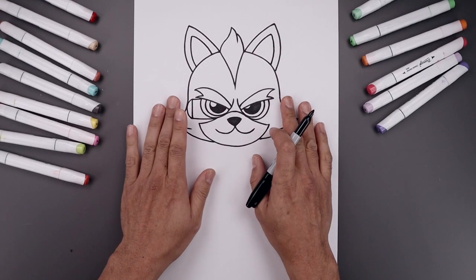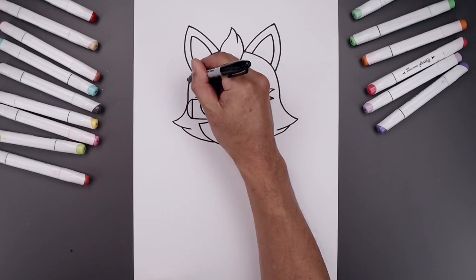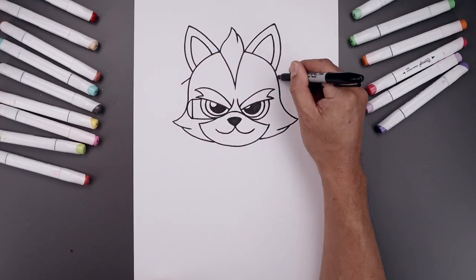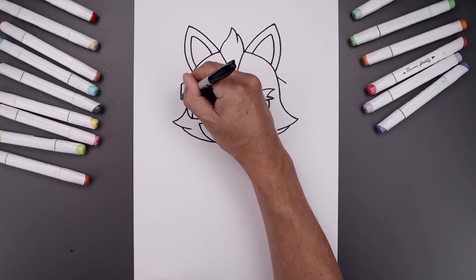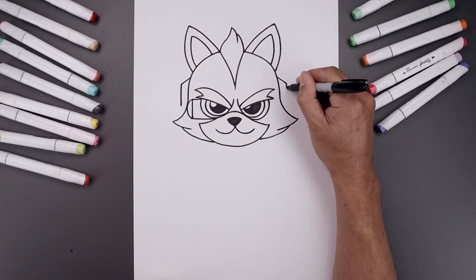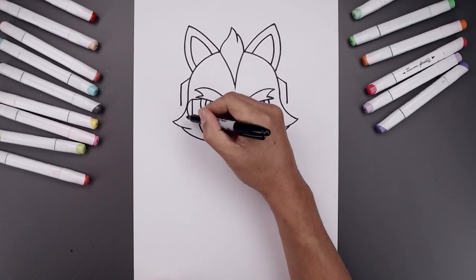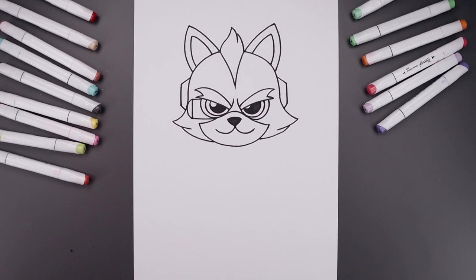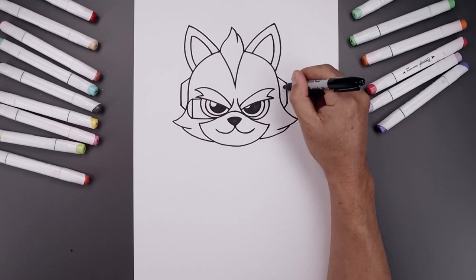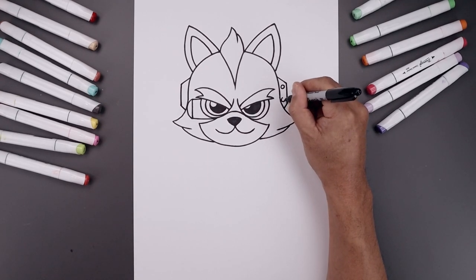Let's add that detail on the side of the head. Starting on the left, angle this down and out. I'm going to line this up on the right — come straight down just above the cheeks. Angle this back down and in. Let's add two small circles on the right side, one on the top and one on the bottom.